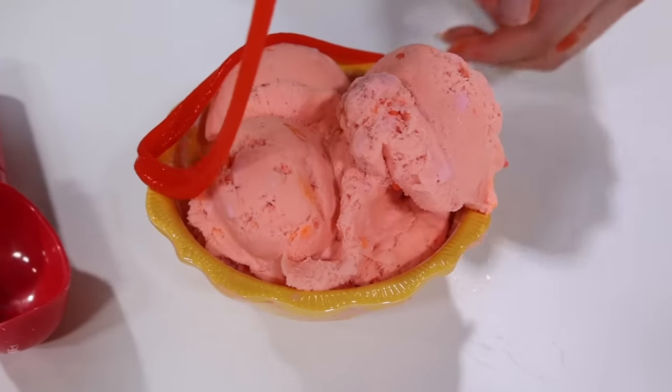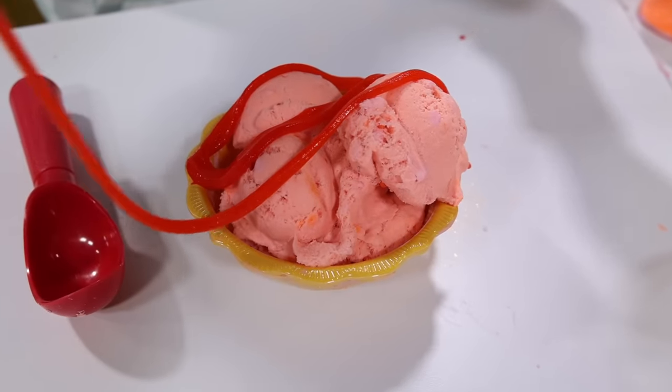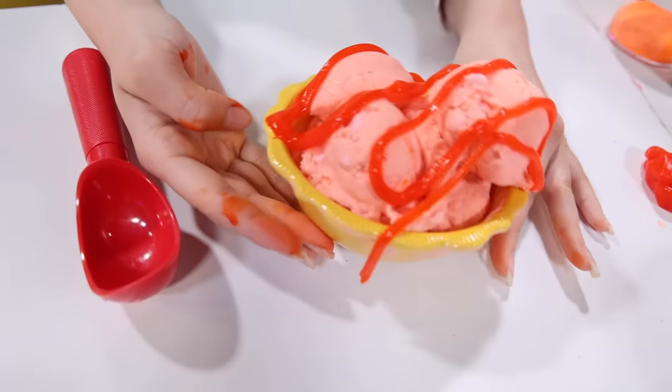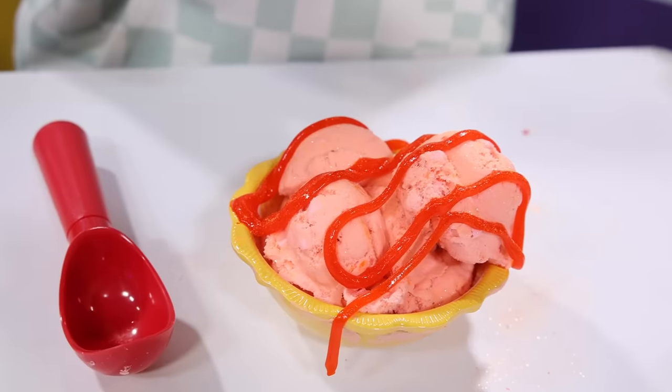Oh, they look so cool. I really like the color and how it turned out. You know, when it comes to slime, patience is key, guys. It's just being really slow — it really makes slime look good. I think I'm done. I'm gonna add a little bit of glitter on top just to finalize it.